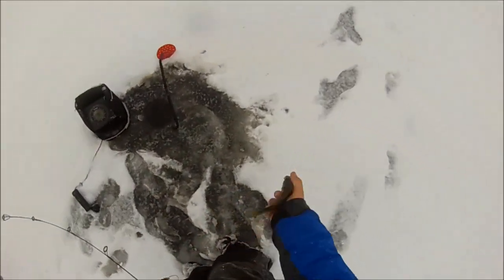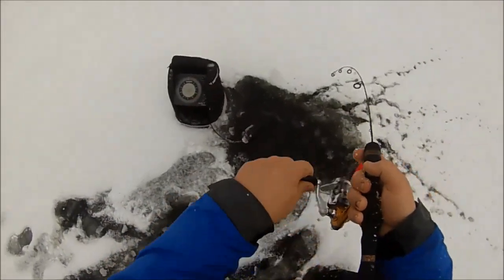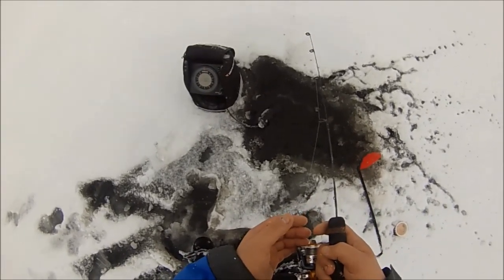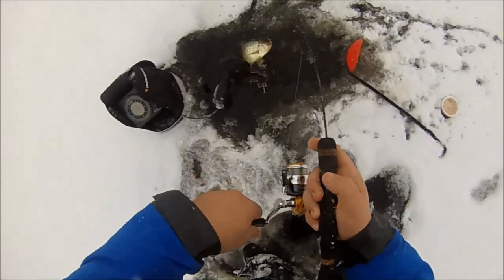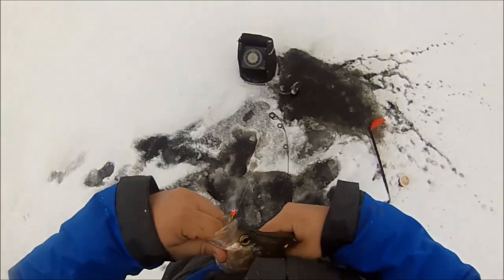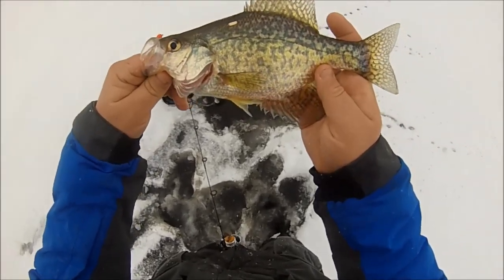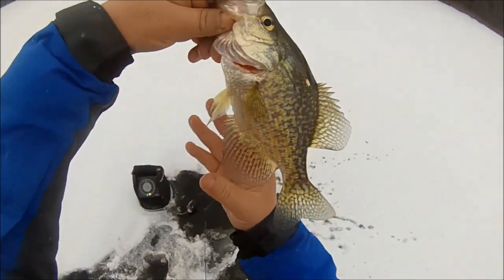I hopped holes — that's the first one out of this hole. These fish are all over it in this third hole. Got ya! It's a crappie — yes! Victory, first crappie of the day, and it's a keeper! I found the crappies, I'm so happy. Yes — victory!